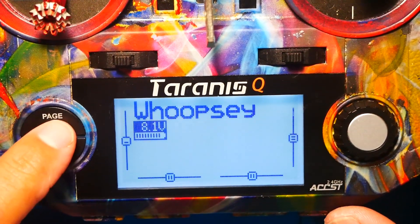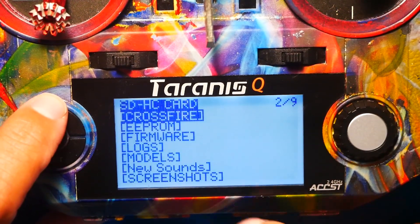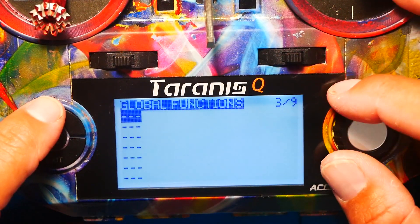Once your Tyrannus is on, you will hold this down until you enter the menu. This is for the radio setup. Go ahead and hit page, then hit page again until you reach global functions. This is where you are going to set this up.